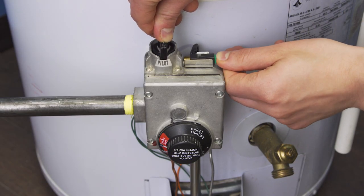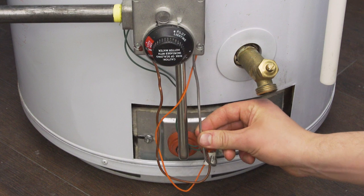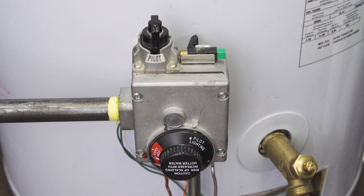If the pilot still doesn't light, then check for any kinks in the pilot tube. Also, a carbon buildup could be plugging the pilot orifice. Alternatively, the gas control valve could be faulty and might be stuck closed, preventing gas from getting into the pilot orifice. This can be hard to test, so it's best to call a technician.